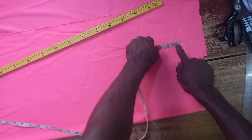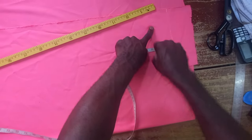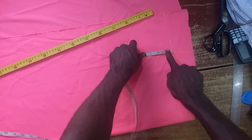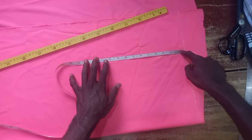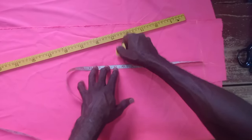Then I will input the shoulder slant of the dress for my client. Have you seen that? Then I will come down by 12 inches.